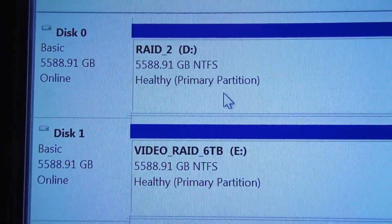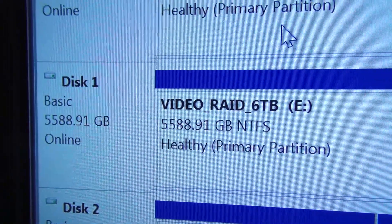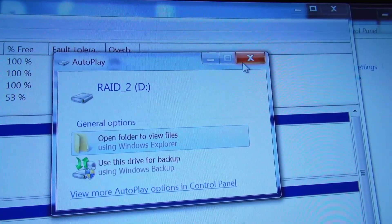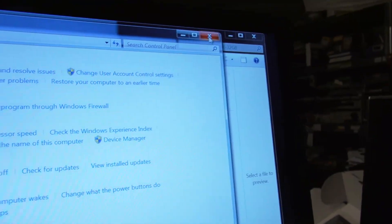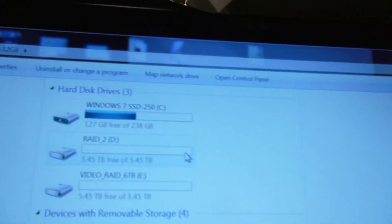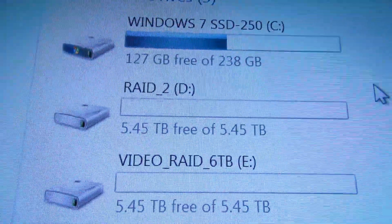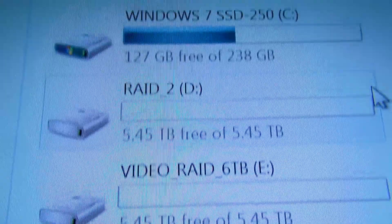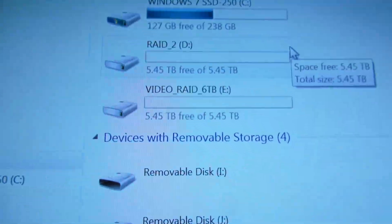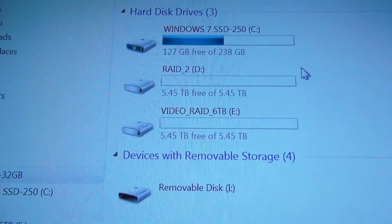Now there are two RAIDs — well, I just named it RAID — and the capacity is six and six. Close that. It's opening a window because it sees a new drive. Close and refresh. There is the Windows SSD, RAID 2 at 5.45 terabytes, and this is the first RAID, also 5.45 terabytes. So that is how to create two RAID arrays on one Asus motherboard.